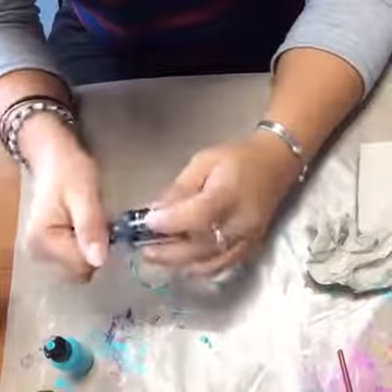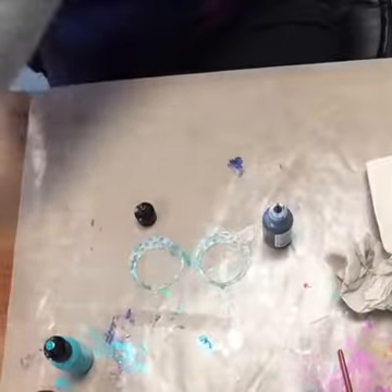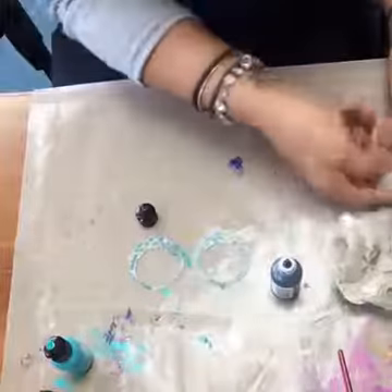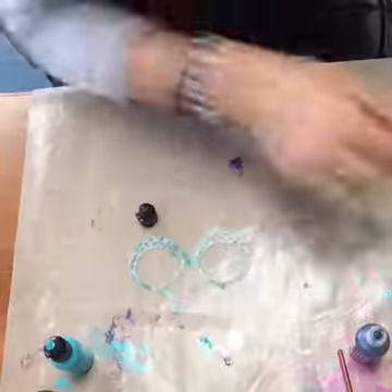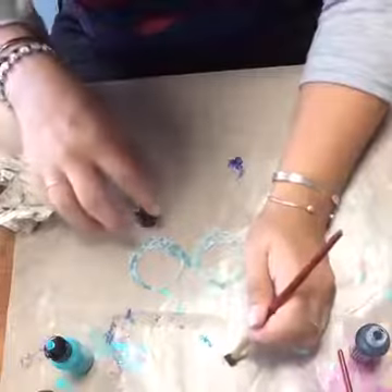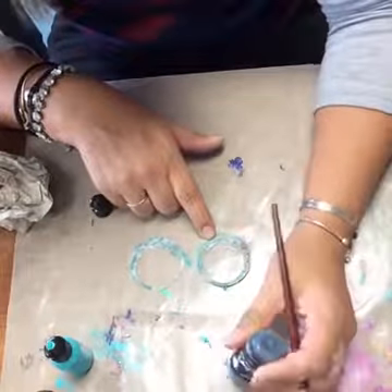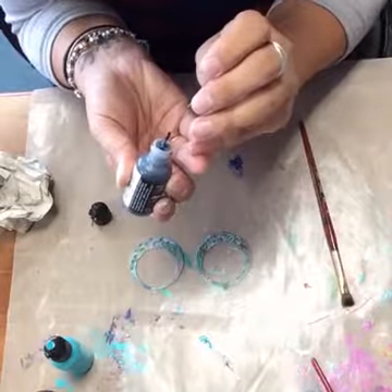I want to add some dimension, so I'm going to add a little bit of black. I really wish I had a stiff-bristled brush because I think that would give some really great texture to the piece. This one is the Onyx, so it's a black. Sometimes the tips get clogged and you just have to stick a head pin in there to clean it out.